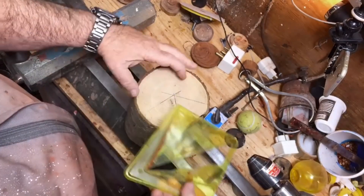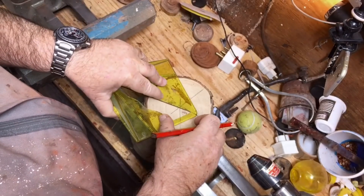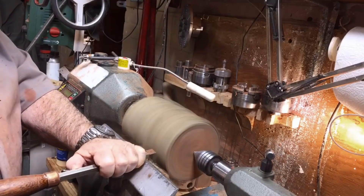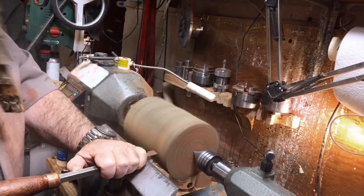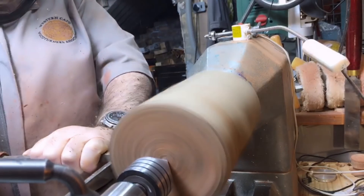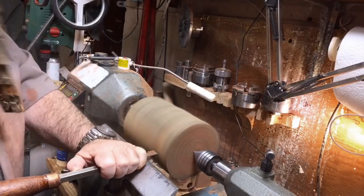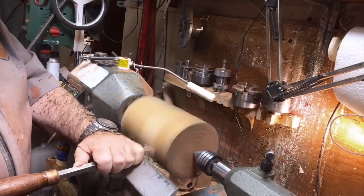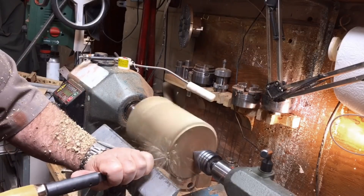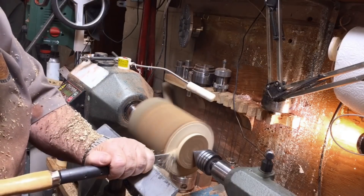Before I tell you what I'm going to do in this project, I want to tell you how important it is to have safety — wear a mask. Have a look at this one. The bark just flew straight into my face, but with the mask I am okay. I did have to take the bark out — yes, my mistake. Aaron here, welcome back to my channel.